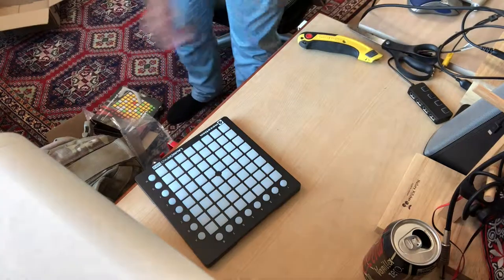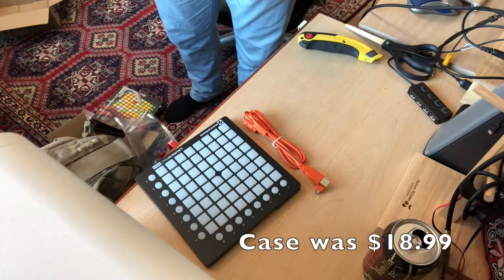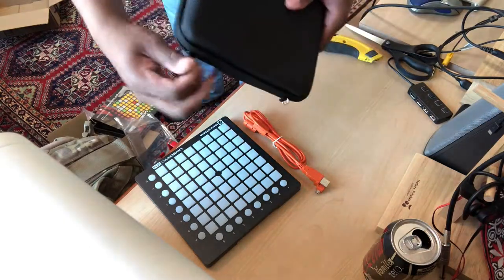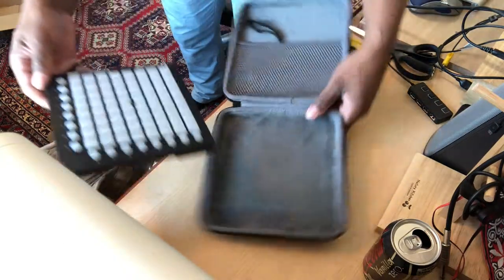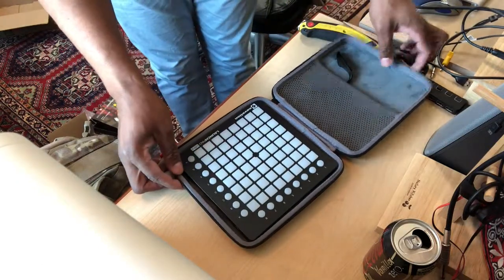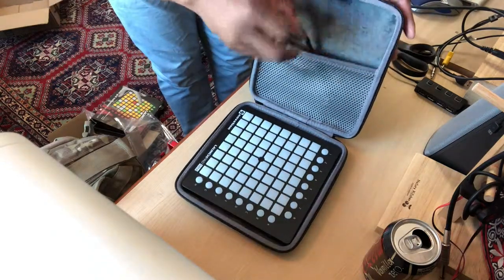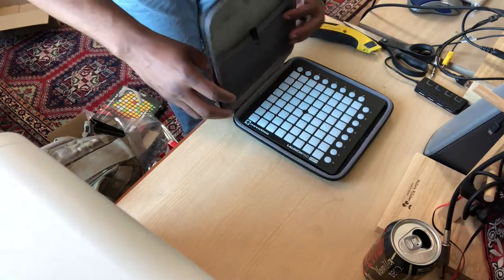It comes with a cable and instruction manual, so no frills there. And then the hard case, as promised. Since I'm just getting into this stuff and I travel a lot, it would be pretty annoying to have to stop for a week, so I'm looking forward to taking this with me. This came with this thing — not sure what I'll use that for — but as you can see, the Launchpad Mini fits nicely in the case.